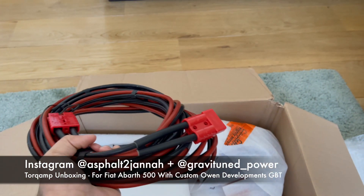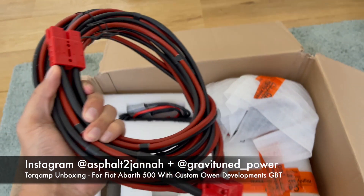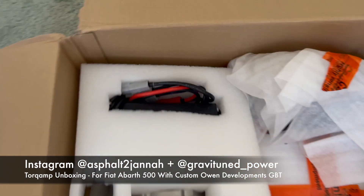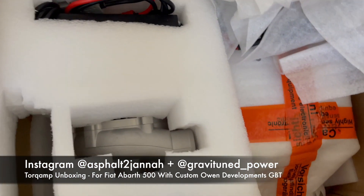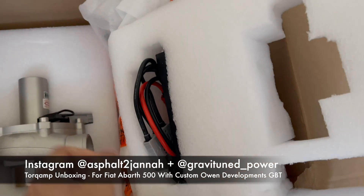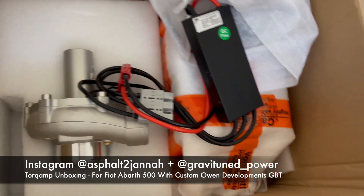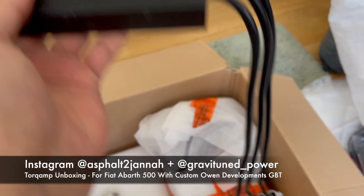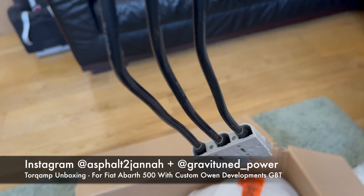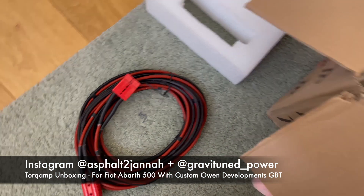There are two sets of these long cables. This one goes from the power box to the controller. And this one - the end that goes into the turbo - uses the extension that they provided.